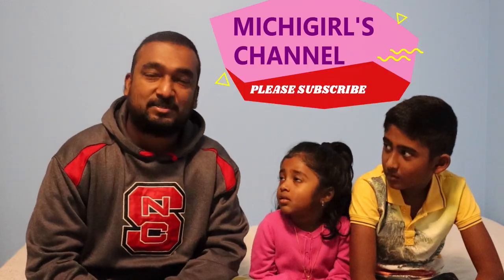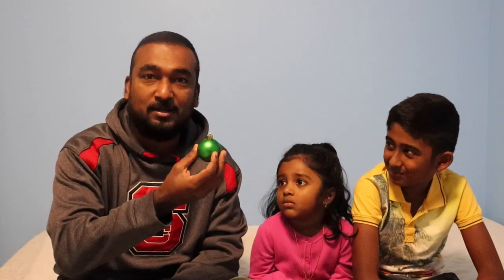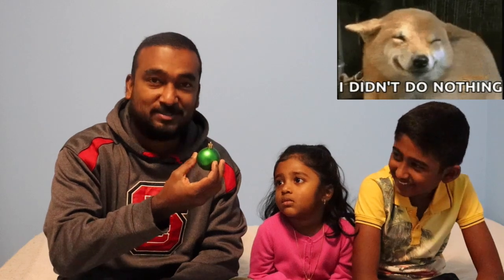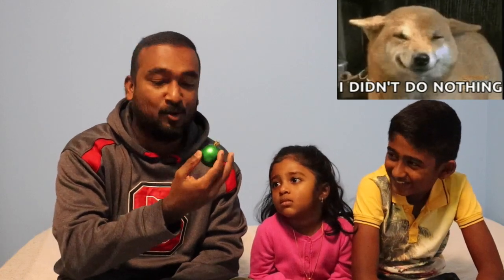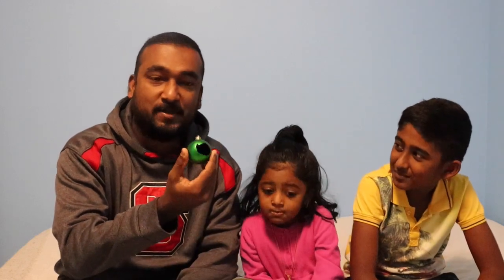Hi everyone! As Christmas is coming, we started with the decorations on our Christmas tree and we had this nice beautiful Christmas decoration ball. But one of us — I'm not going to say who — ended up putting a little hole in this ball, as you can see. So now it's become a beautiful echo ball toy.